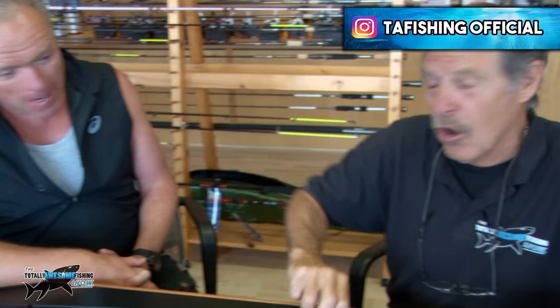Welcome to the Totally Awesome Fishing Show. We're with Dave Kiddy of Kiddy Wholesale down here in Devon, and he's got something very unusual which I've never seen before. I've never seen you with a rod like this before. A lot of those perch guys are going to be wanting to look at this — tell me about it.